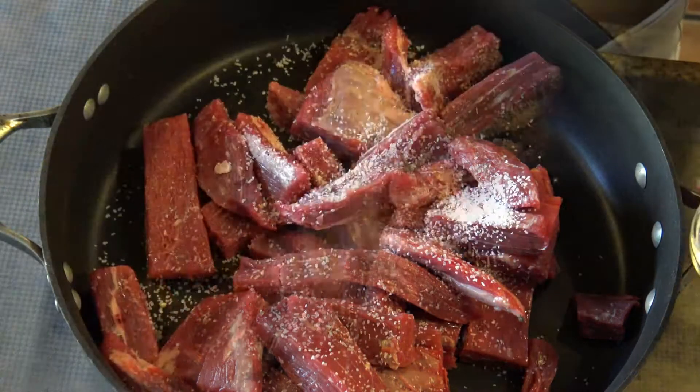The beef is ready! You can serve this beef over white rice, which is the traditional way, or make sandwiches. Enjoy it — buen provecho! I hope you like this recipe. If you did, don't forget to click like and subscribe to my channel. I hope to see you in my next video, bye bye!